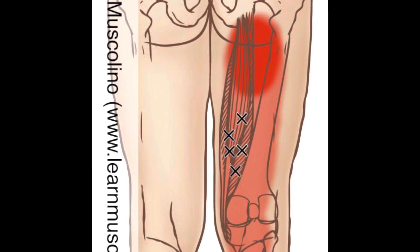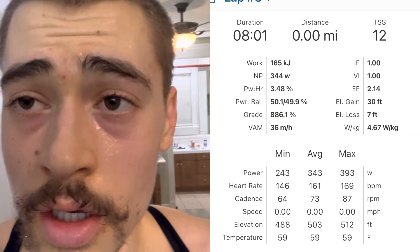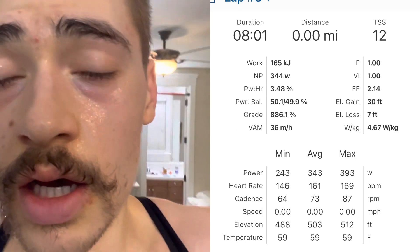As long as my hamstring isn't aching, I'll try. Feeling good enough — the legs and tendons aren't too achy. I'm going to start the intervals in three and a half minutes.